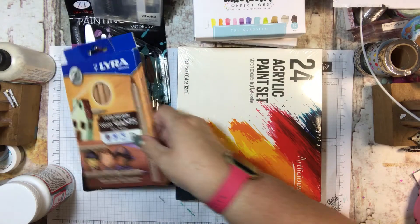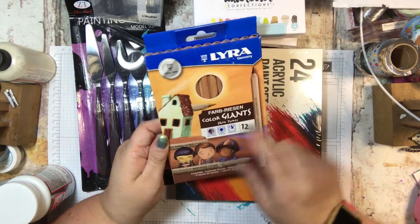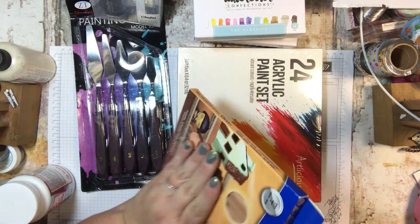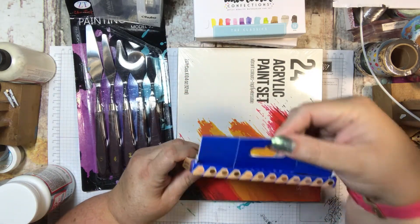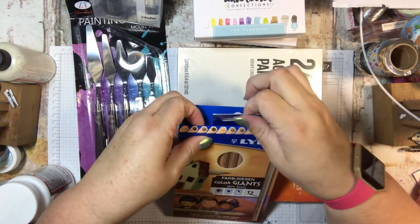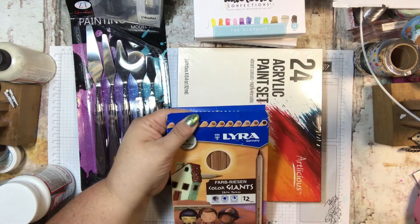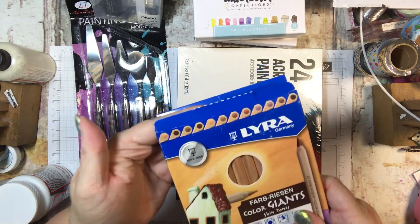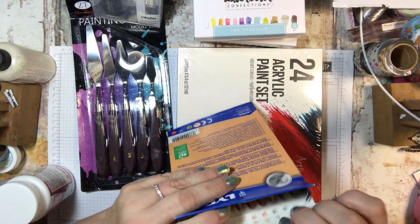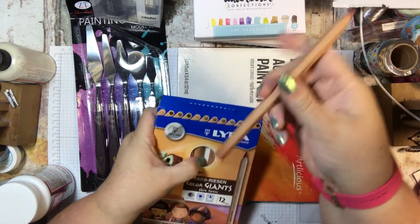I also got these skin-toned colored pencils — they're all different skin tones. I thought this would be nice. They are larger, fatter pencils.